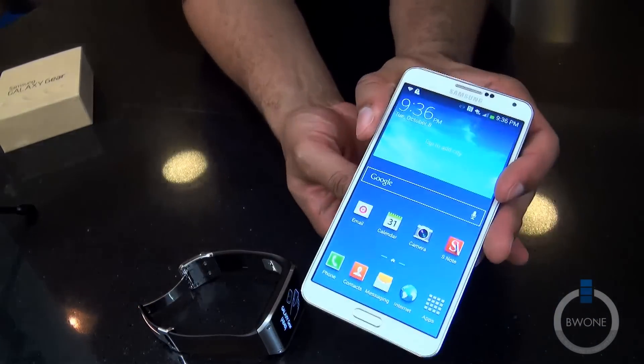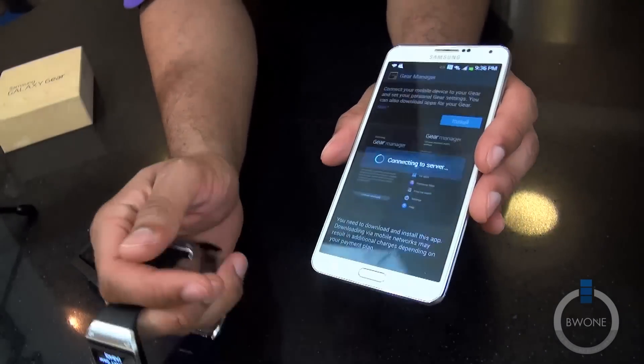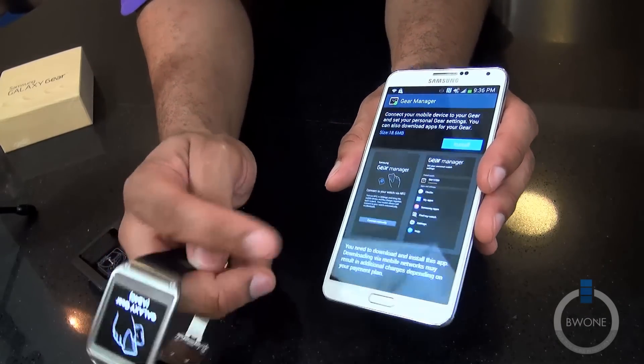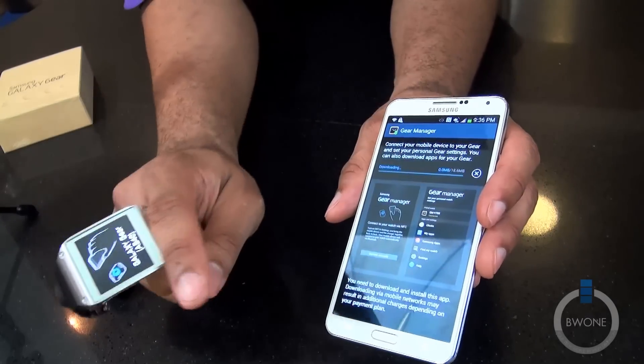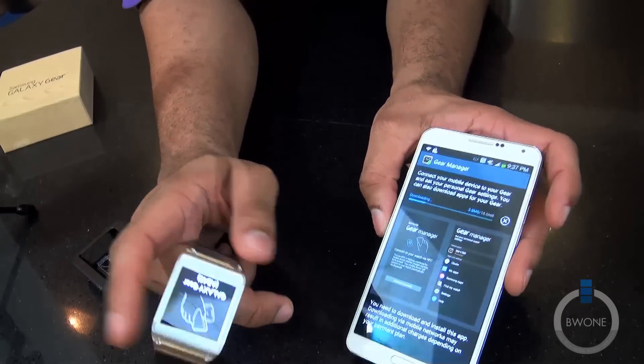Looks like the setup has started. This brings up a menu on the Galaxy Note 3. We need to go through the Galaxy Gear Manager installation, so let's let that download and reconnect.